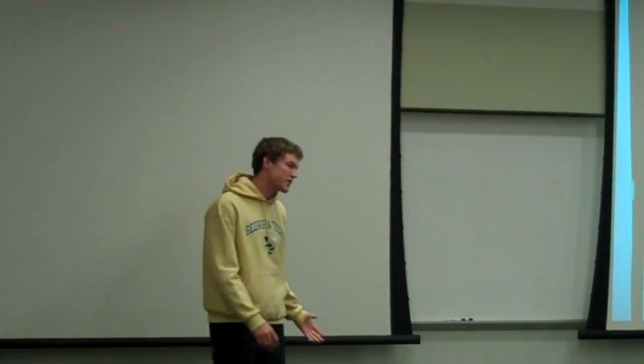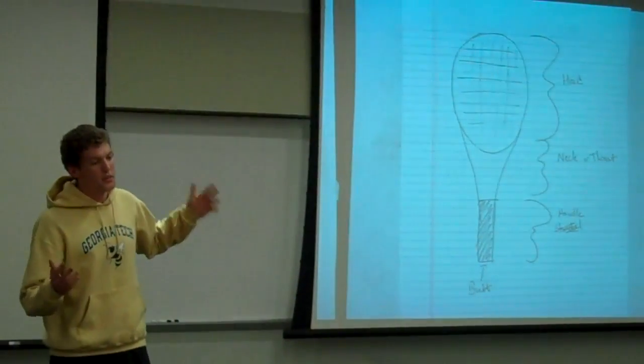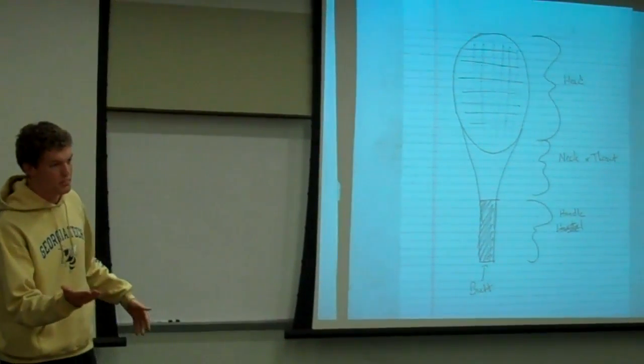On the board here you can see that we've broken the tennis racket into three distinct areas. We've got the head, the throat, the handle, and the butt of the racket, which is essentially the flat bottom part.